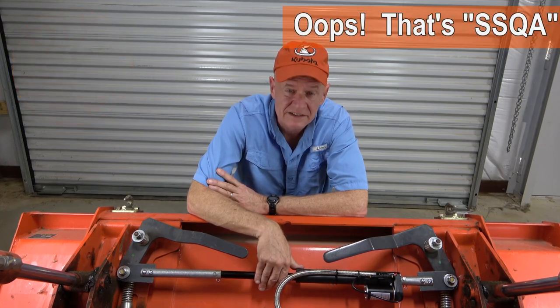Welcome back to DIY My Way. For quite a long time now, I have dreamed of having an easy way of locking and unlocking my loader's SSQA — that is, the skid steer quick attach system. Maybe I'm just lazy, but I just didn't enjoy having to get off the tractor just to swap implements on the front of my tractor. It would be so nice if I could just stay on the tractor and swap implements without having to take the time to get off.